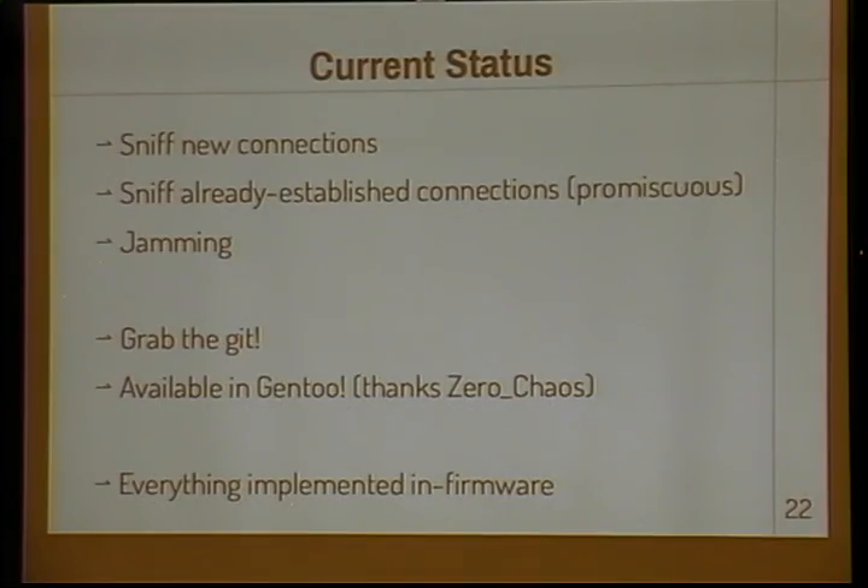Here's the status of what's been implemented: we can sniff new connections, we can sniff already established connections, and we can also jam connections. This is all in Git right now — just git clone our repository and you have this. Also, if you're running Gentoo, you can just emerge it right now. Everything I've talked about so far is implemented in firmware, which is going to be interesting when I talk about some future work.